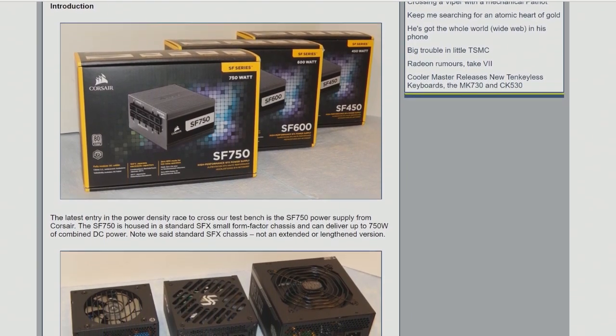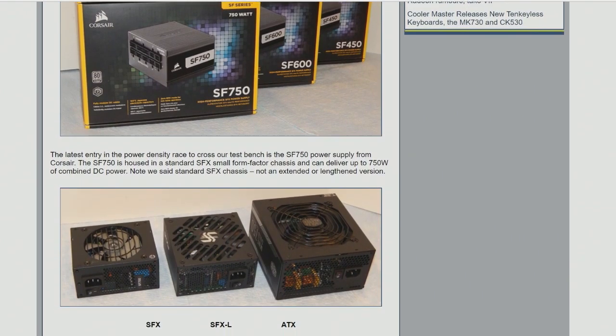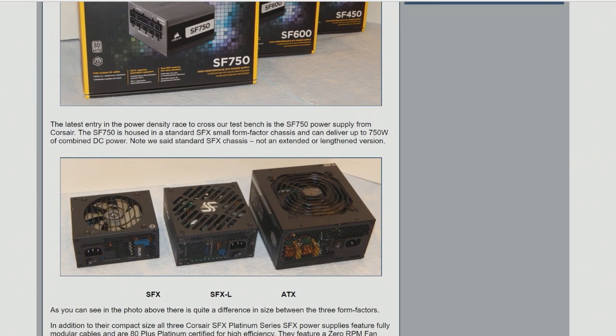And this is the standard SFX. There's SFX-L. You see a lot of those, especially at higher power ratings. We've seen 750 watts before, I think, but it was an SFX-L. You may have even seen 800 watts from SFX-L. If you're looking at the video right now, it's tiny — it's the one on the left. It makes an SFX-L almost look big, and it's way less than half the size of an ATX power supply, even a smaller one.